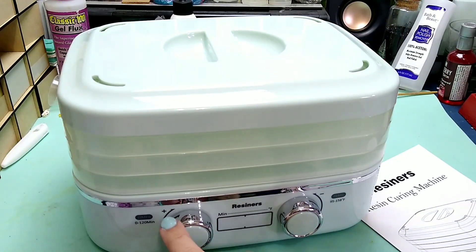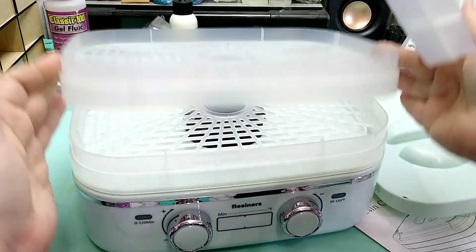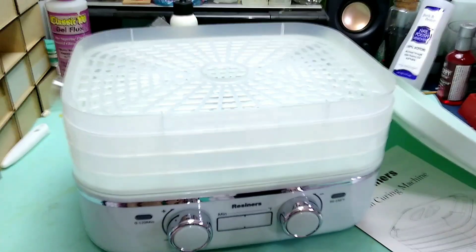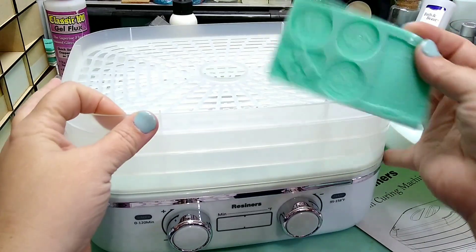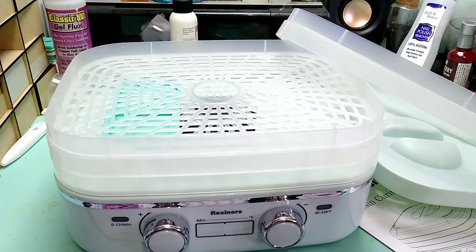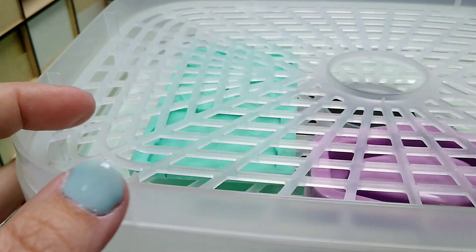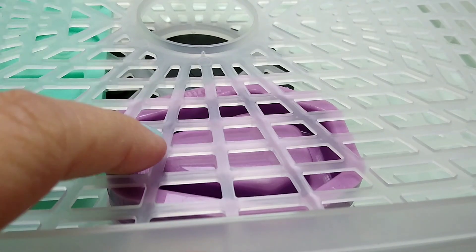So this is what it looks like out of the box — you have your timer and the temperature. The lid comes off, and then you have three trays that lift off, so you can do three sets of items there. A lot of space. The one thing is your molds have to be fairly thin. Some pretty thin ones would fit well on one of these tiers, with plenty of room. But if you have something that's thicker, it's going to sit very close to the top.